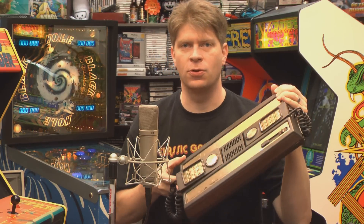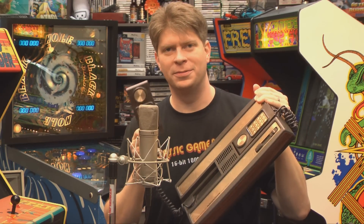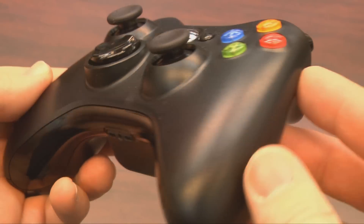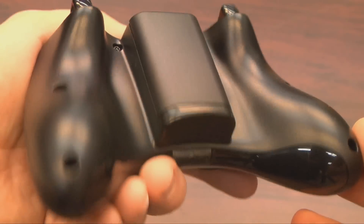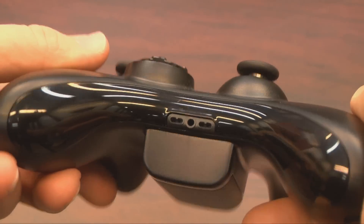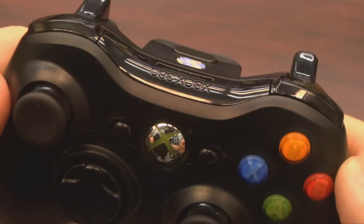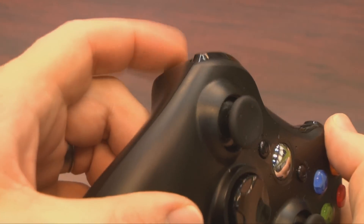Welcome to Classic Game Room, where I've got the Xbox 360 controller for Windows. Sounds great, but what if I want to use my Intellivision controllers on Windows? It's a contradiction in terms — like using a Sega Genesis controller on the Atari 2600 — except you don't have to buy an expensive adapter. This is nothing more than an Xbox 360 controller that comes with a little wireless adapter to make it work on your PC.